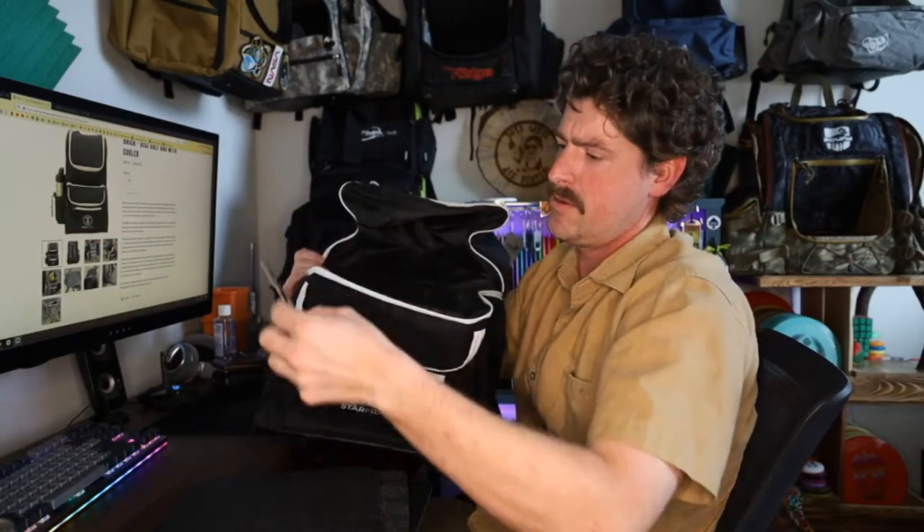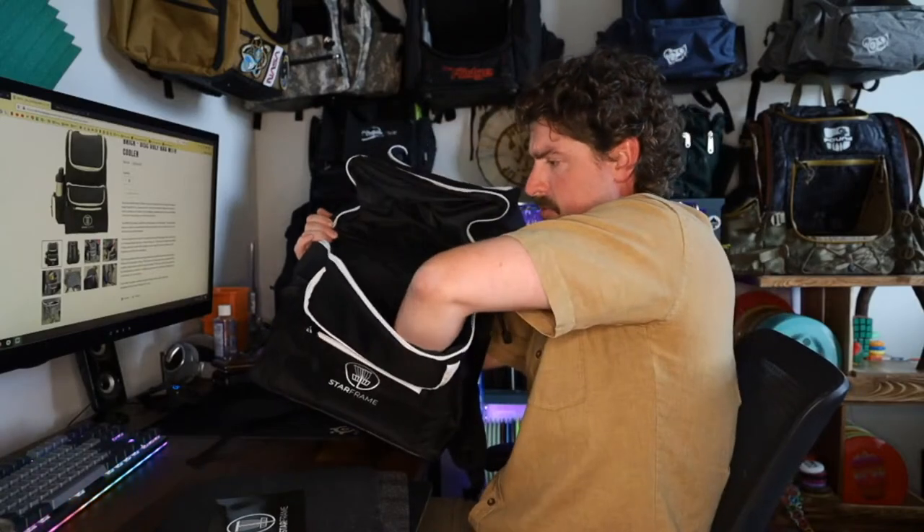This bag was supposed to be in yesterday but I had a little trouble getting it, and then ended up getting off work early today, so here we are checking it out.